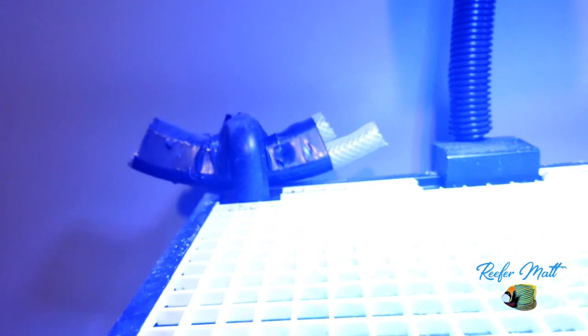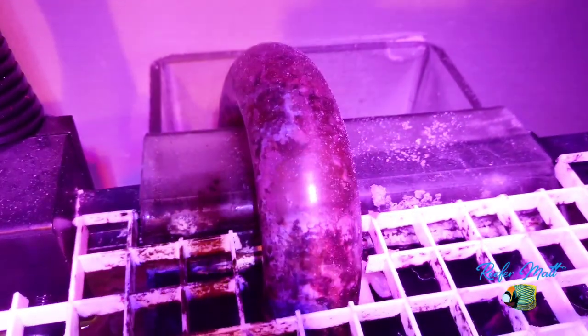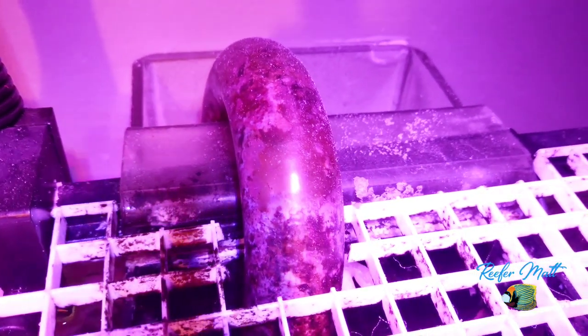This is my egg crate top to prevent fish from jumping out. I did not drill this tank, so that's a hang-on overflow. Everybody who's had tanks back in the day is very familiar with those, and they work pretty good as long as you keep them clean.